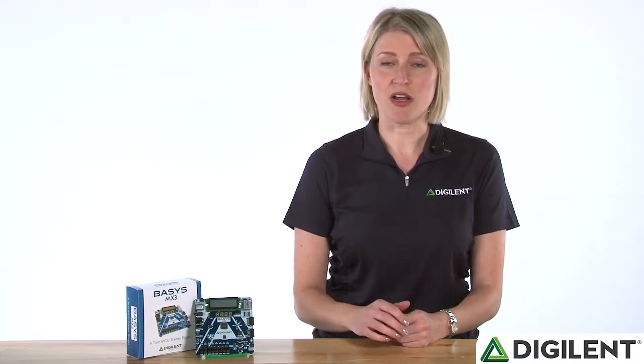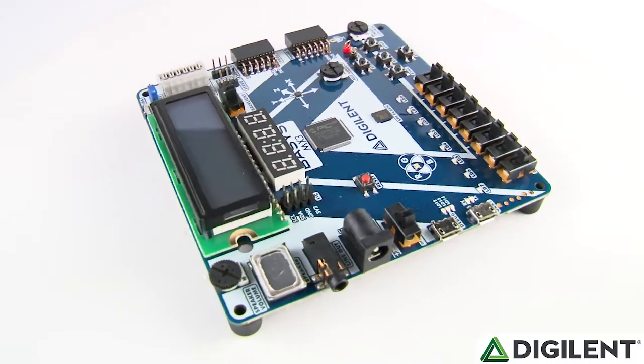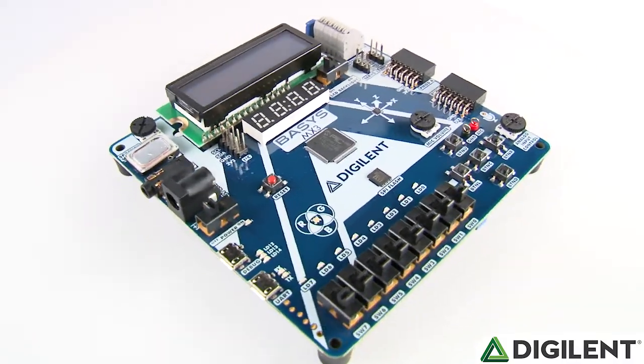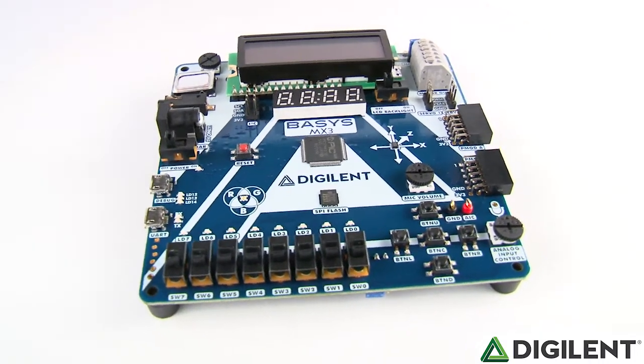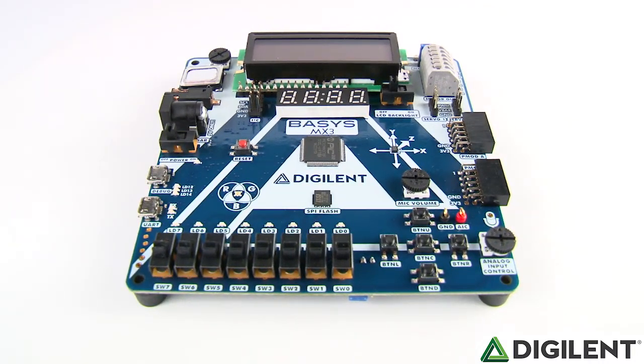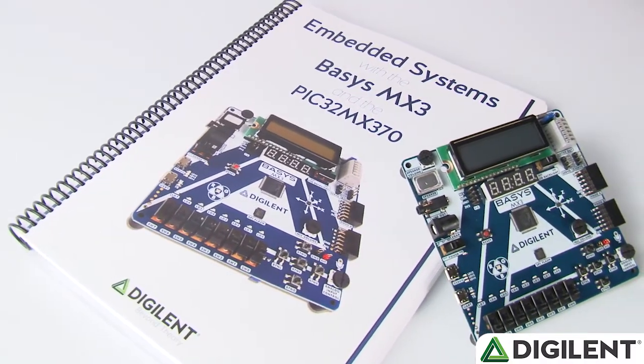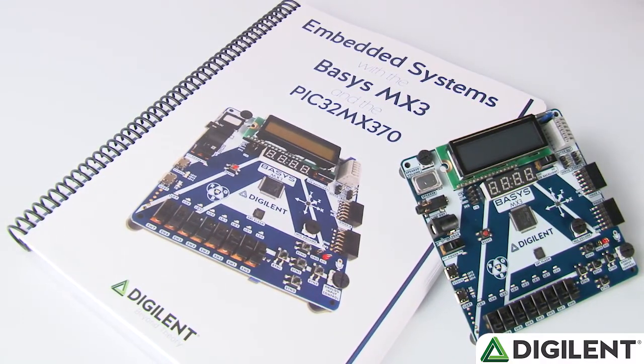Hi everybody. It's Talisa over at Digilent, here to introduce our newest entry-level education-focused board, the Basis MX3. The Basis MX3 is the first microcontroller board to join our education-focused Basis family of entry-level boards. It features a PIC32 MX370 microcontroller, is fully supported in Microchip's free MPLABX integrated development environment, and comes with free and open-source coursework for teaching introductory embedded systems and other microcontroller-related courses.